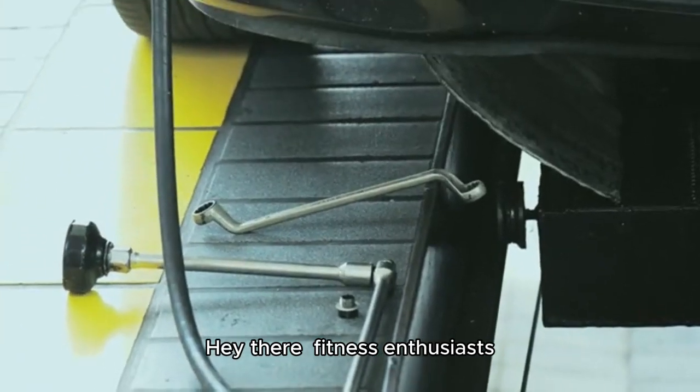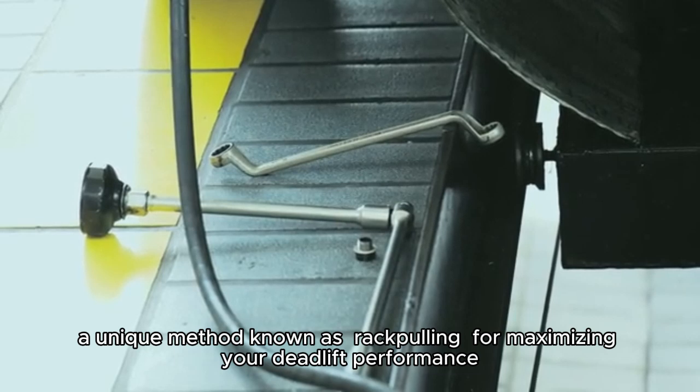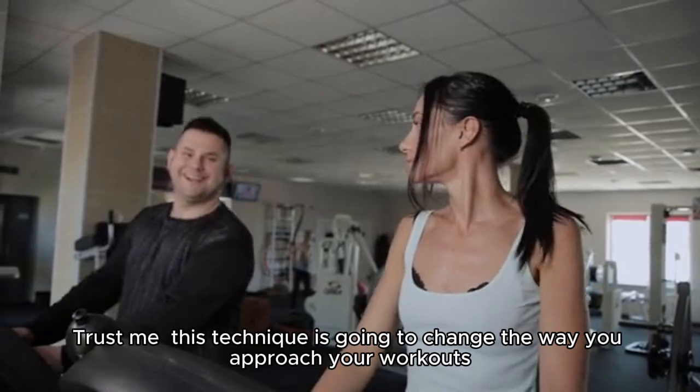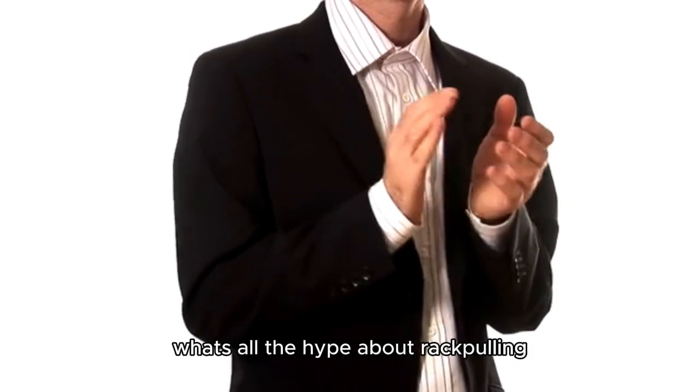Hey there, fitness enthusiasts! Today, we're diving into the world of weightlifting and exploring a unique method known as rack pulling for maximizing your deadlift performance. You might be wondering, what's all the hype about rack pulling?